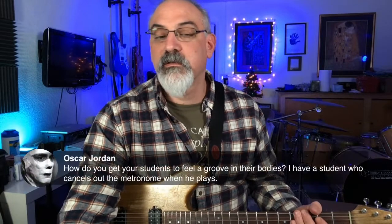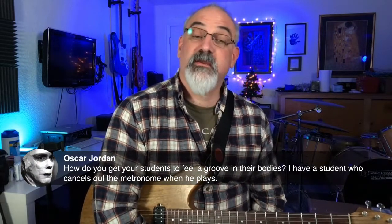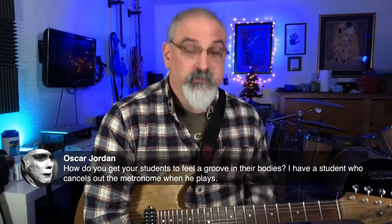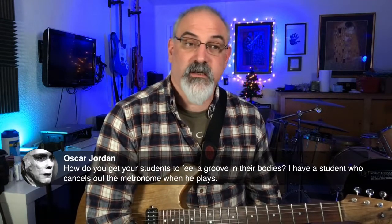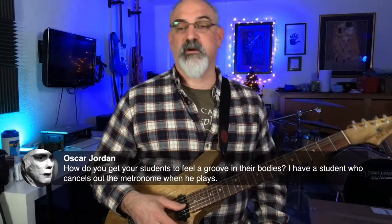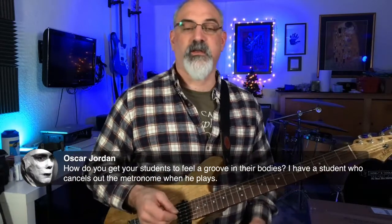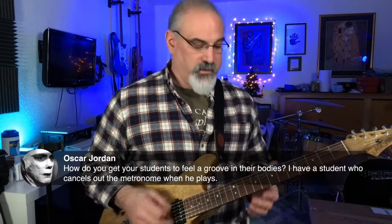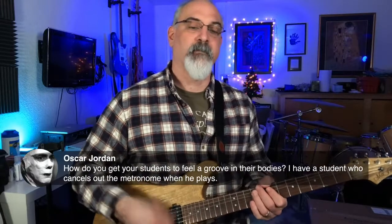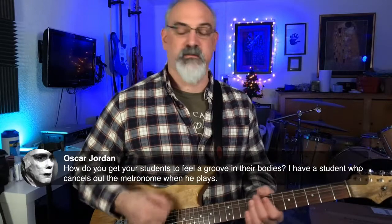Oscar asks: how do you get a student to feel a groove in their bodies when he cancels out the metronome while he plays? Part of it is that when I teach rhythm guitar, the idea that you're always feeling the basic beat — the quarter note — you have to have that in your body. So if I've got beats two and four on the click, I'm feeling all the quarter notes, and the subdivision has to be there too. You have to have time happening in two places: the bigger beat and the subdivisions of the beat.